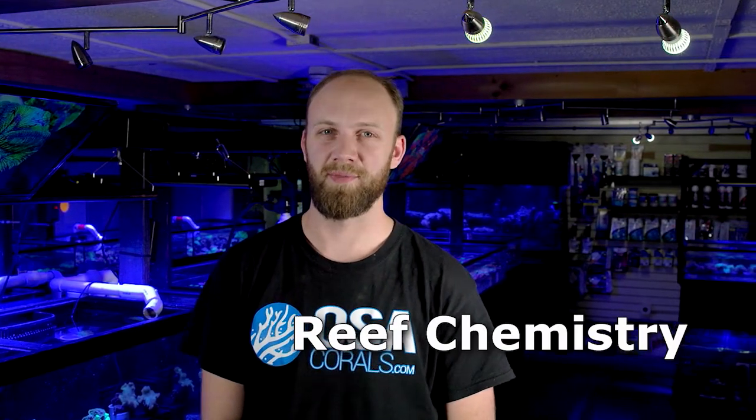What's going on guys? It's Scott Crowe from Ocean State Aquatics. As we've grown into New England's largest coral distributor, I want to introduce you to our new coral specialist. Meet Chris from OSACorals.com. Hi, I'm Chris from Ocean State Aquatics and I'm here today to talk to you about reef chemistry.